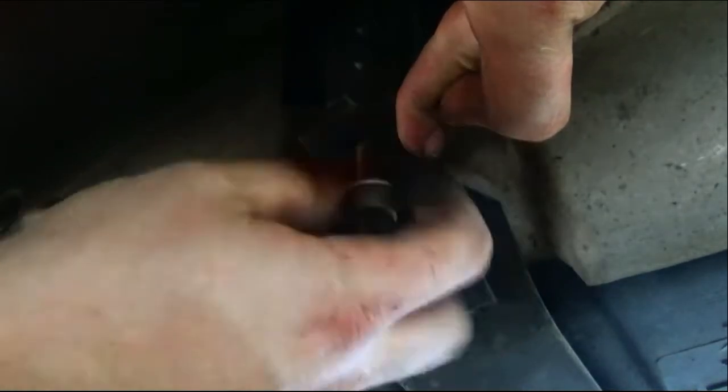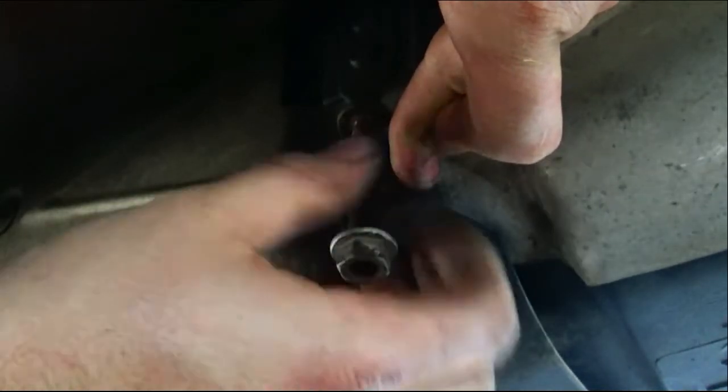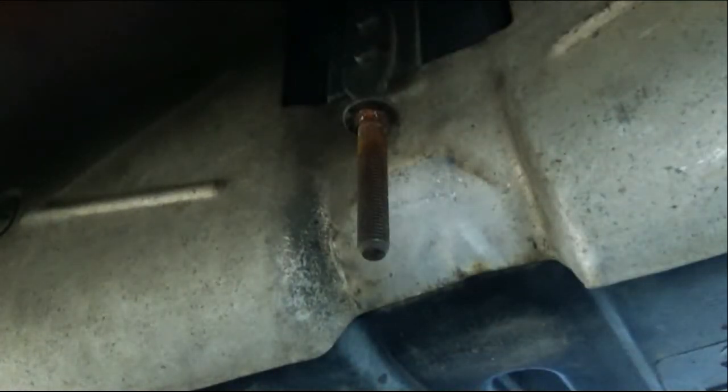If you've never done it before and the tank's never been out, you're probably going to need some WD-40 or rust penetrant to free these up along with a little bit of force. Now the other one is not really that bad to get to — we've got just two long extensions and we can literally reach up there and get it.